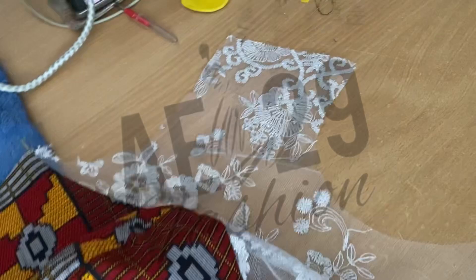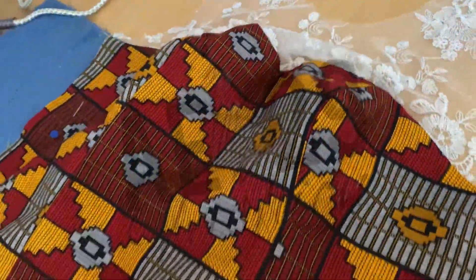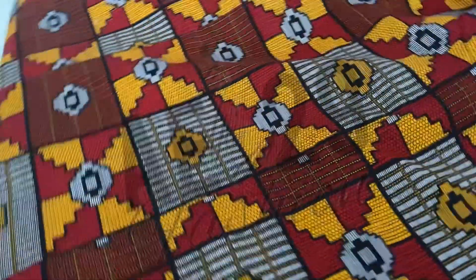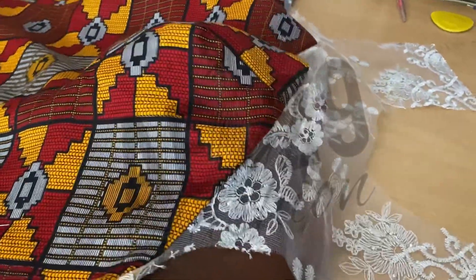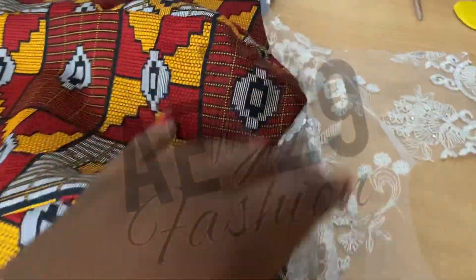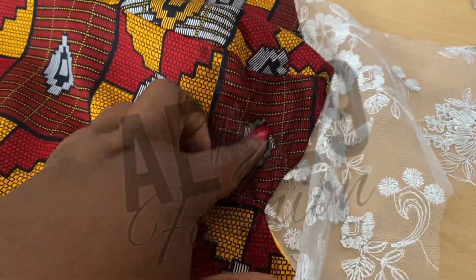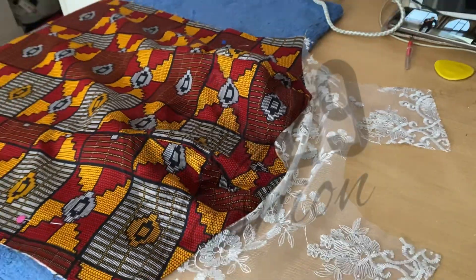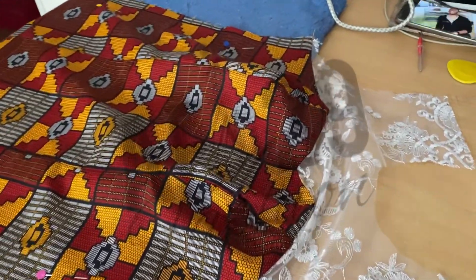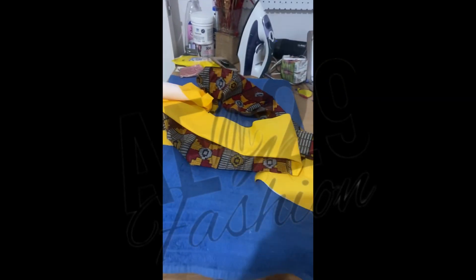So I've now connected my yoke and the front patterns together, creating the front part of the dress. It's looking pretty already. So now that I've connected the pieces for the front, I want to now do the same for the back.